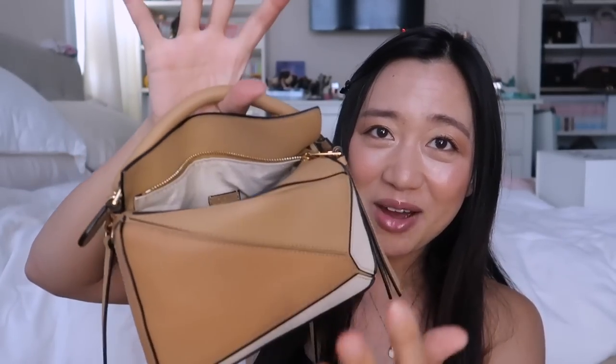When I first started using this bag, getting in and out was a little bit difficult. I don't know if it's because I've broken it in now or I'm just used to it, but at this point it is not a hassle at all — it's super easy. I really think I just broke it in because now it's just super flexible and soft.